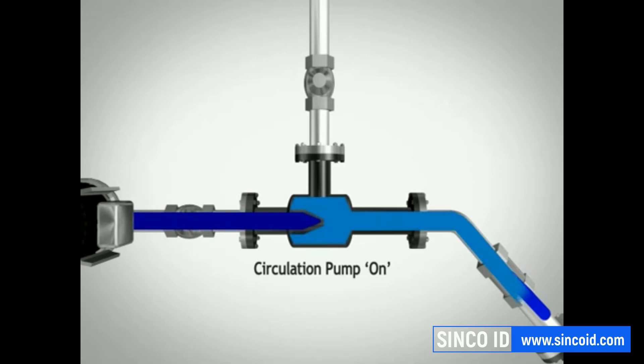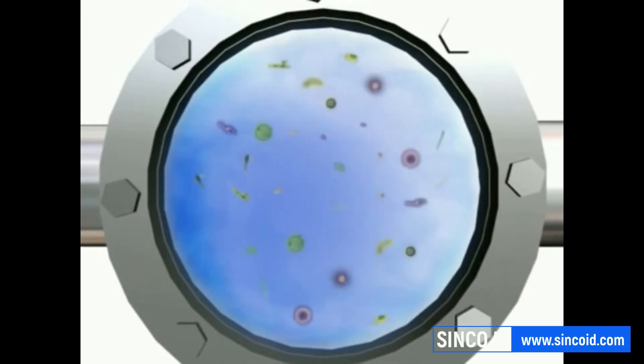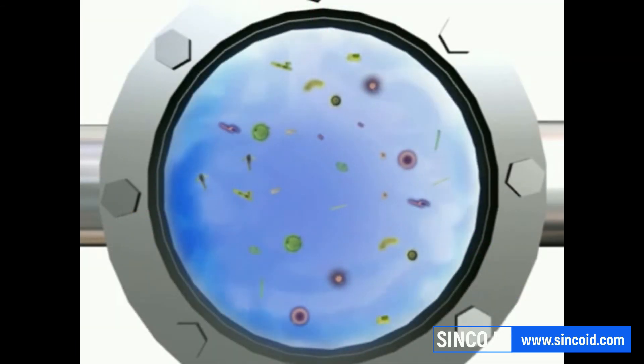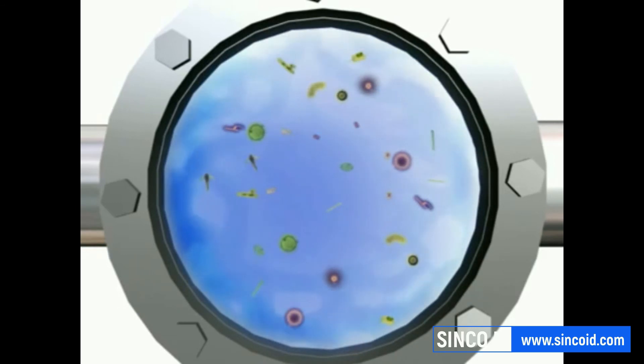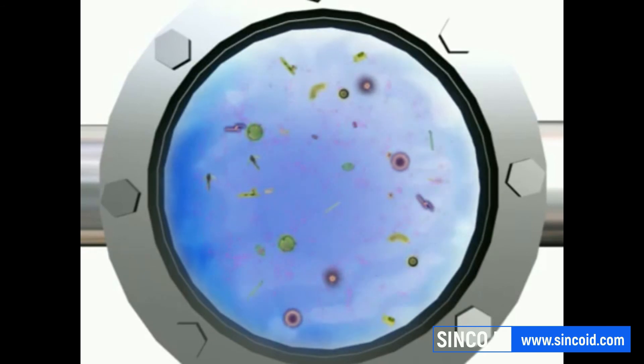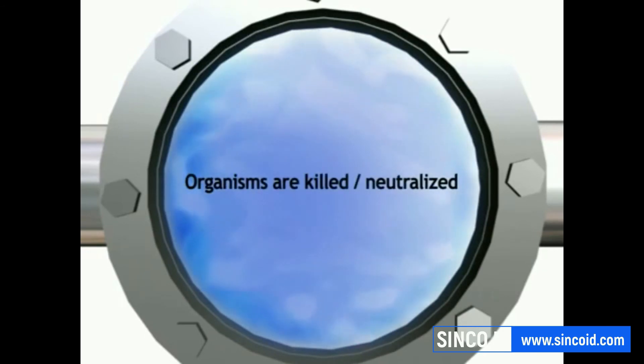A proportion of the incoming ballast water is taken into the sidestream injector where it is infused with ozone. A closer look at the sidestream injector shows the ozone, coloured pink, entering and mixing with the incoming ballast water. Many of the aquatic organisms contained in the ballast water are killed or neutralised by the ozone. Any remaining organisms are killed by bromine-related disinfectants, which are formed when the ozone reacts with bromine that occurs naturally in seawater.